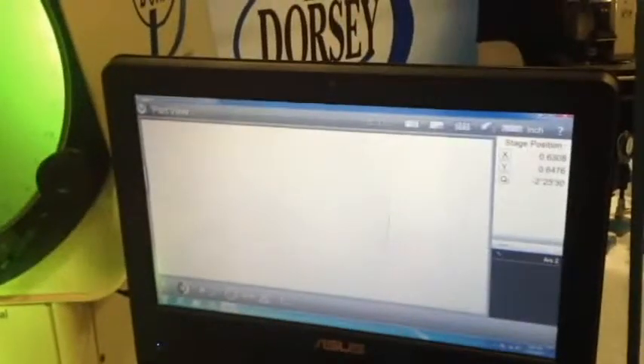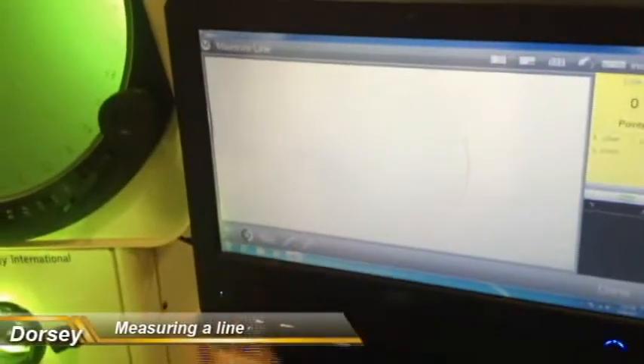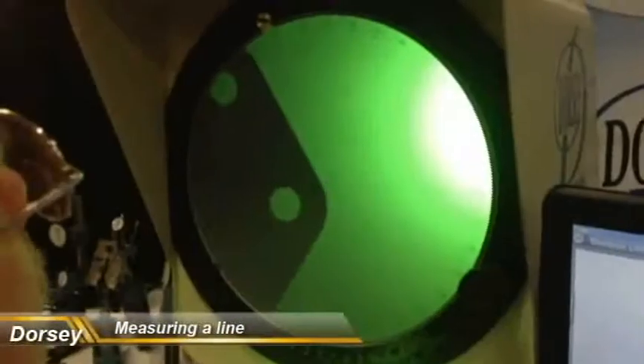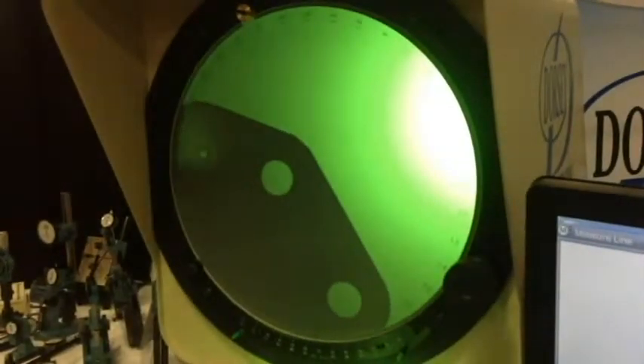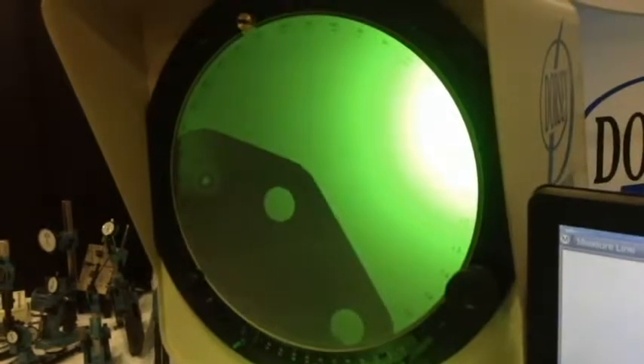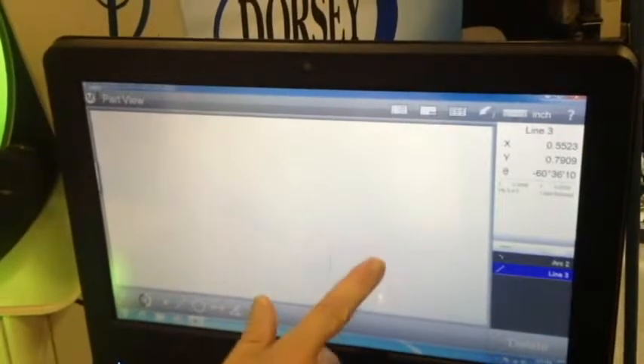It doesn't matter whether it's a line or whichever. For instance, I want to measure a line. I'm going to tell it what I want, so I'm going to hit line. Now I come across and start measuring points on this line. Take it up close to where the tangent's at. Come back across — there's another point. And now I'm going to say done. And now there's my line.